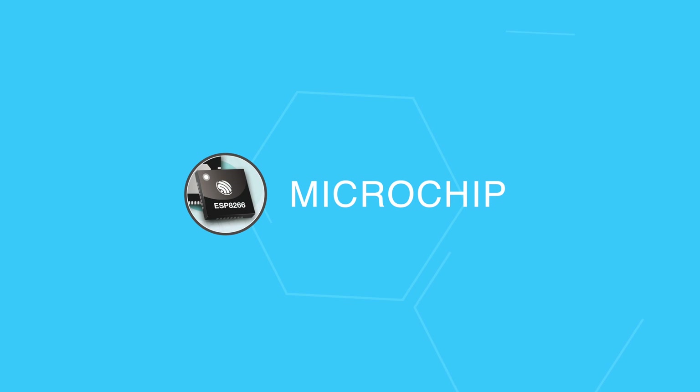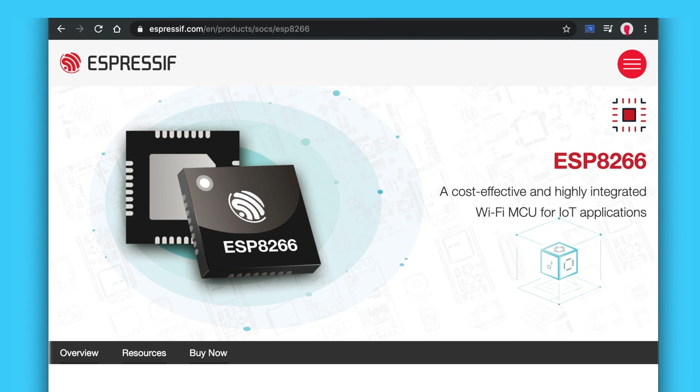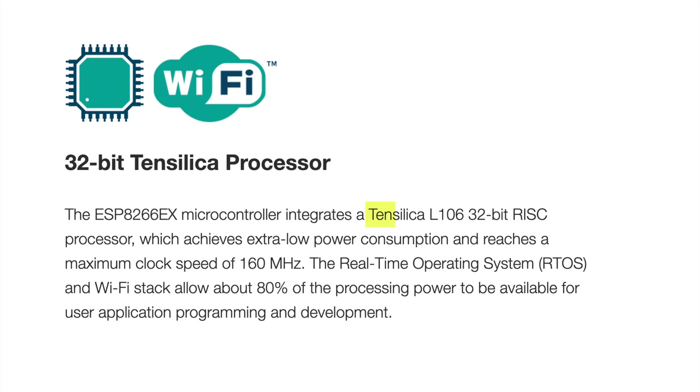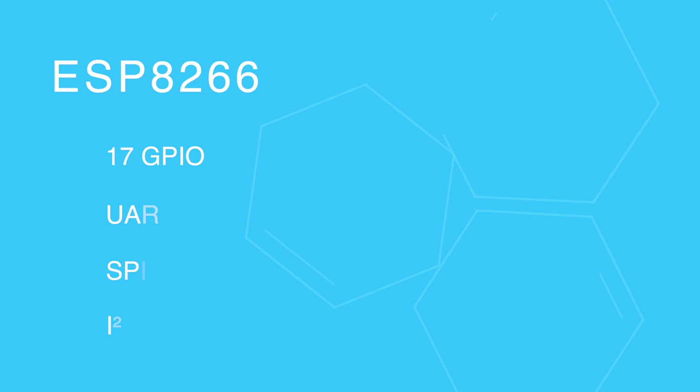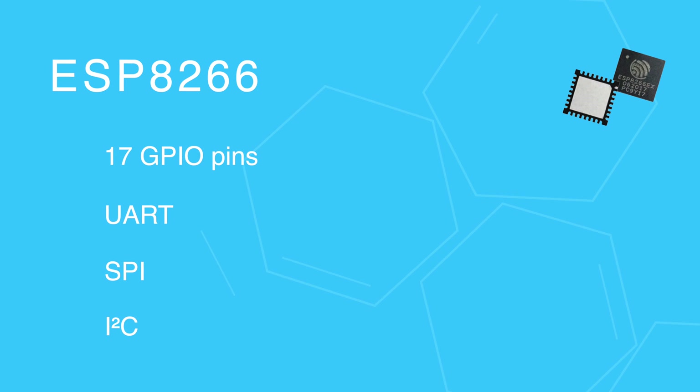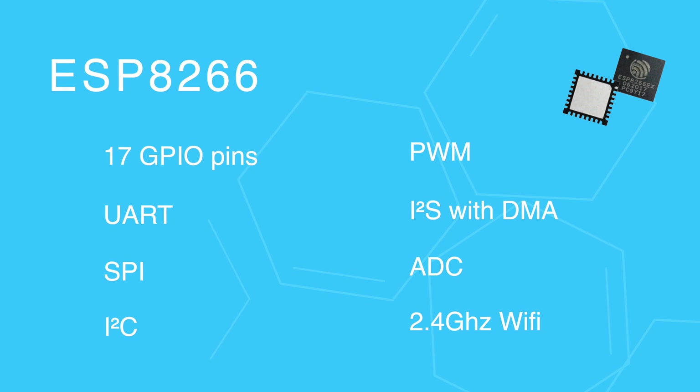At the center of it all is the microchip. It's a tiny low-cost Wi-Fi chip produced by Espressif. This microchip uses the L106 32-bit processor and runs on 3.3 volts. It offers 17 general IO pins, UART communication, SPI bus, software I2C, PWM, I2S with DMA, and one ADC pin.